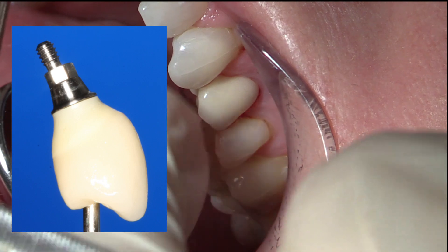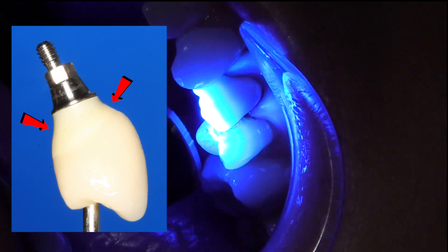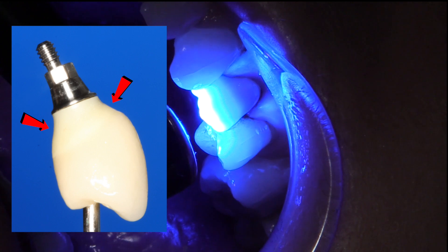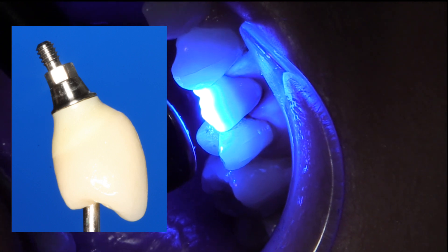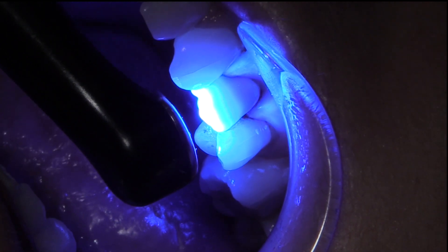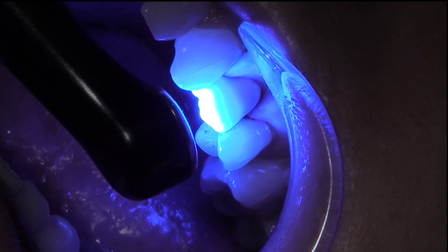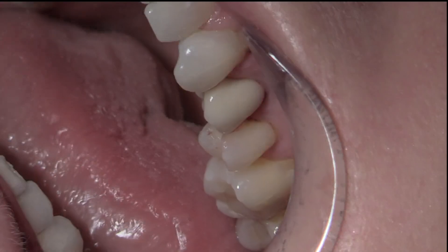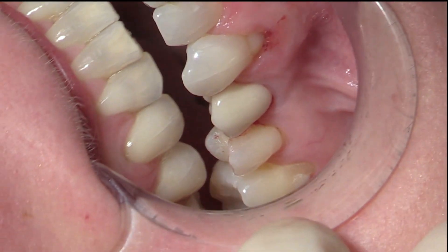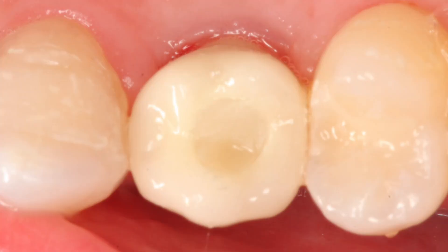Looking at this abutment one more time, the problem is the emergence profile down to the implant size — it's like a wine glass, and so cement gets caught up in this area. You can't see it on x-ray, so we have to rely on tactile feel to get the cement out because the tissues are a little bit looser around an implant. When the cement gets stuck in these areas, we have to be really diligent about getting it out. The ASC is a great way to get the option to go screw-retained on these cases.